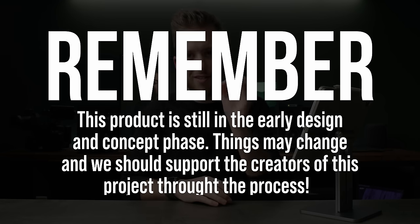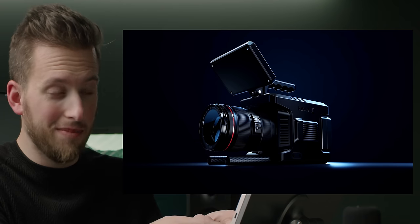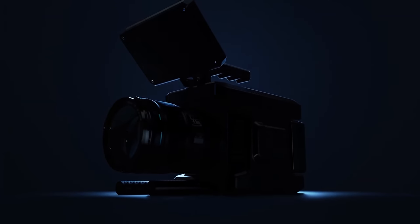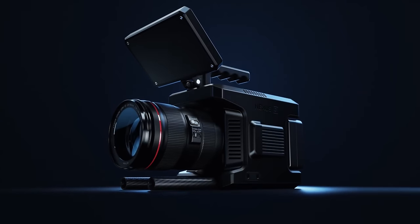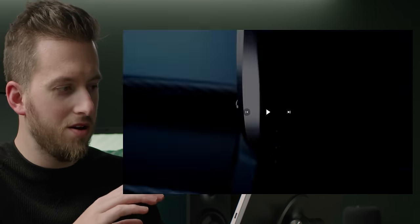The first thing I want to show you is what the final product is supposed to look like. Yeah — Blackmagic, take notes. This really isn't a mod because almost nothing about this camera looks like the existing Pocket Cinema line. In that final version, we of course see that a monitor is on top.